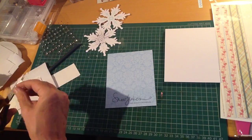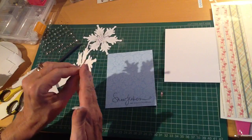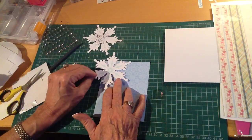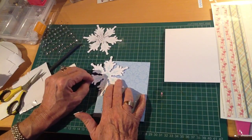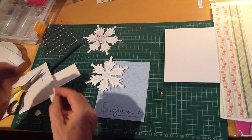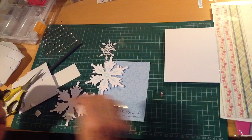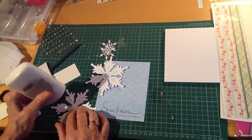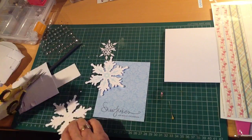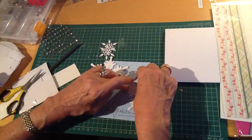I've die-cut some very large snowflakes from Fiscus Fuse, which I'm going to pop onto this panel. I can hang this one off the edge because the card will still fit into the envelope. I'm going to lay this next one down flat — just glue it down flat against the other side of the card and trim the excess off.